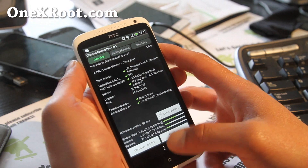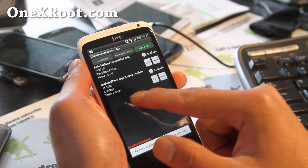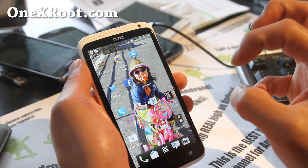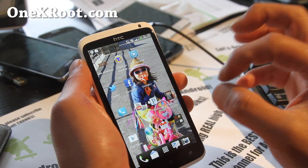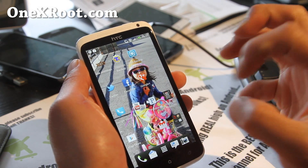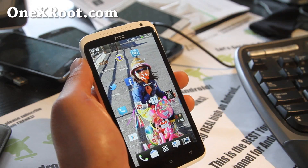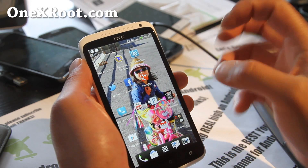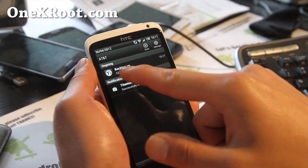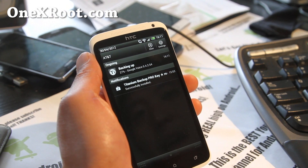Let's run Titanium Backup. Go to Schedules and simply hit 'Backup all new apps and new versions.' This will back up all of your apps along with your settings and data. So let's say you have Pandora all logged in, or a golf app with all your golf scores stored — it'll back all of that up. It'll show you it's running in the background and you just have to wait till it finishes.